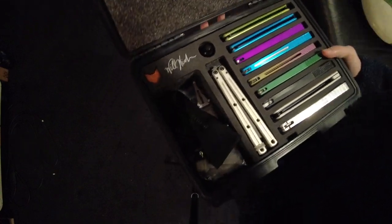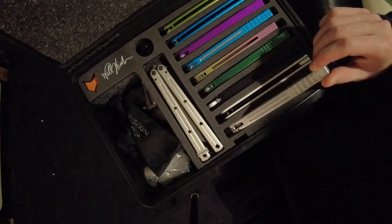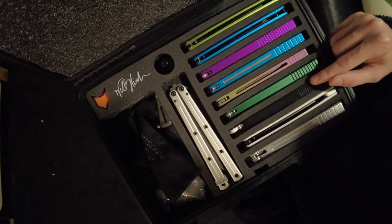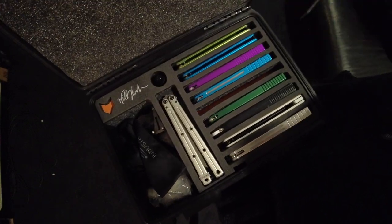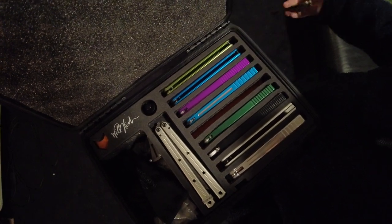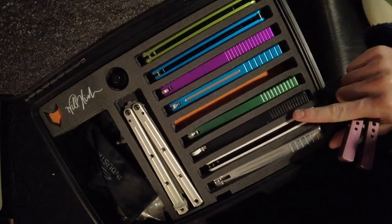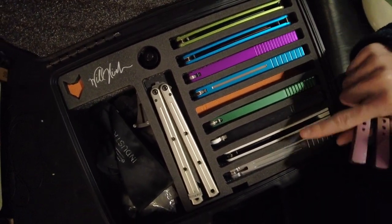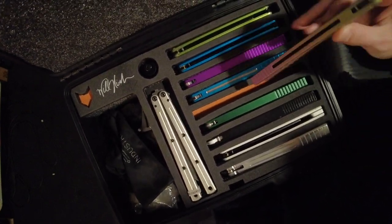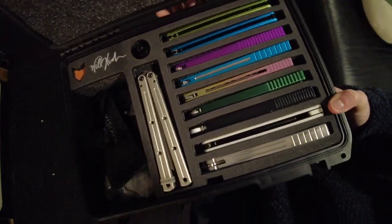Other than that, everything in this is really, really great. I have thick balisongs in here — I have the Firefly V2 and the Calico — and it really is holding up well. The only thing I will say is that you can see how much the foam is being compressed by the fact that I have two thick balisongs on this side. Having the thin Nemesis in there is probably helping out a lot more than I'm realizing.